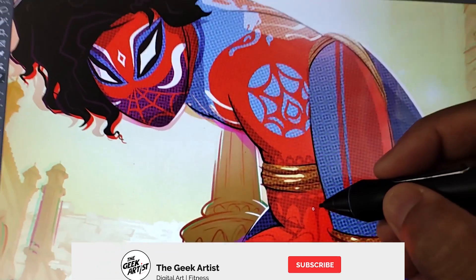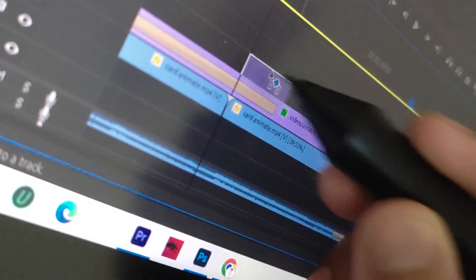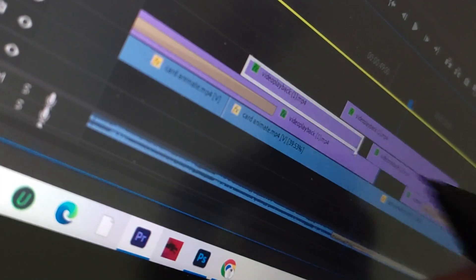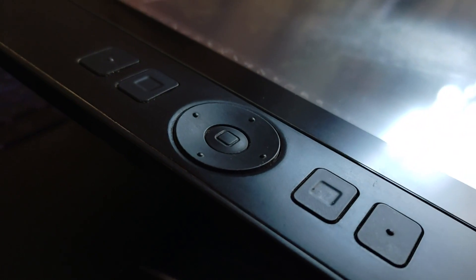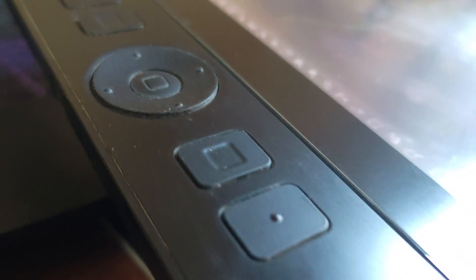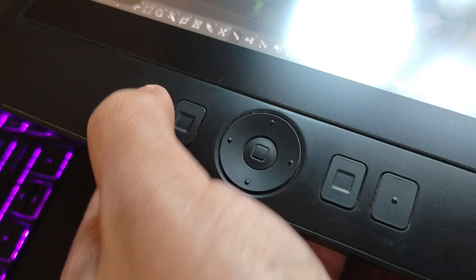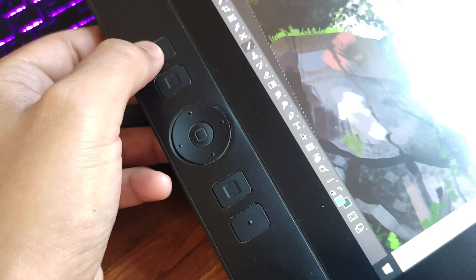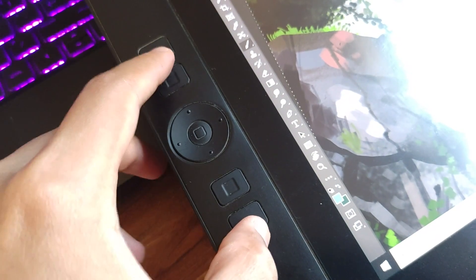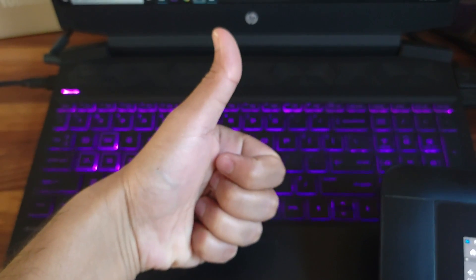I use my Wacom Cintiq 13 HD for digital art and video editing at home, and the Cintiq 16 at my day job. My Cintiq 13, which has been my companion for 7 years, already comes with a lot of hotkeys — but did I ever use them? The answer is no. Firstly, they are extremely stiff and not at all easy to press; pressing those buttons for an hour would give you guaranteed wrist pain. I also had to move my hand quite a bit to reach across between the top and bottom buttons, which is why I normally resorted to using my keyboard instead.